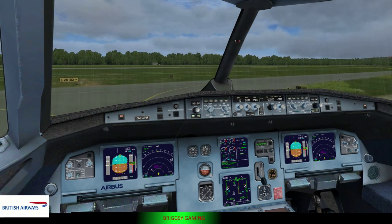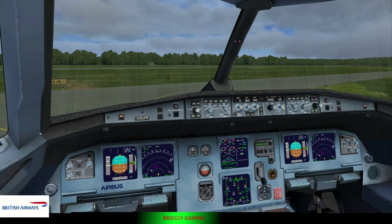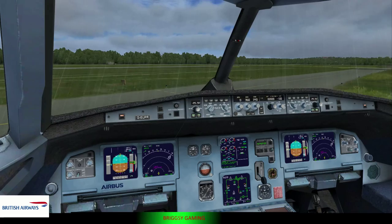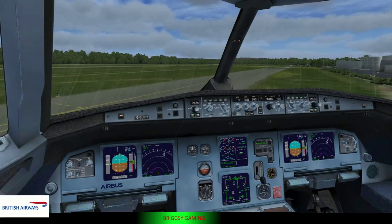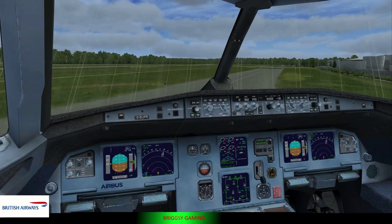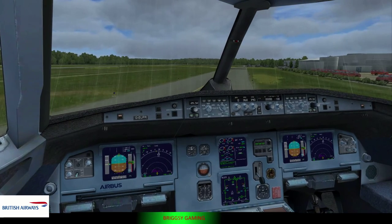If the aircraft has landed on water, these slides detach to form rafts. As you leave the aircraft, inflate your life jacket by pulling the red tag. If necessary, blow into this mouthpiece to top up the air. The life jacket is fitted with a light and a whistle.